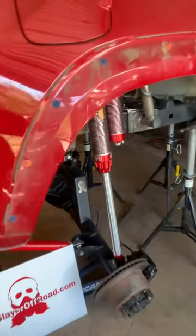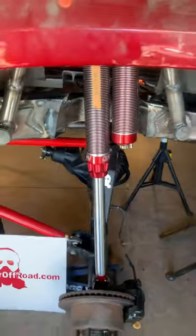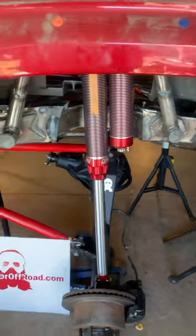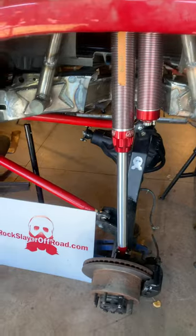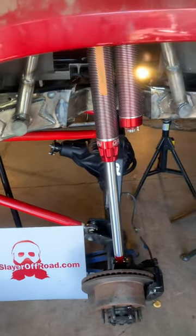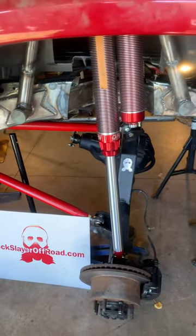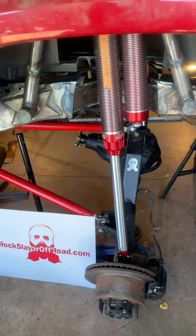We got the frame notch kit in, which we'll be providing if needed. We're gonna be running the 45-inch tires on here — can't wait to see this thing flex. There's the 20 inches of shaft travel out of the shock.